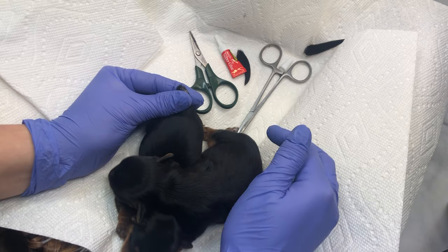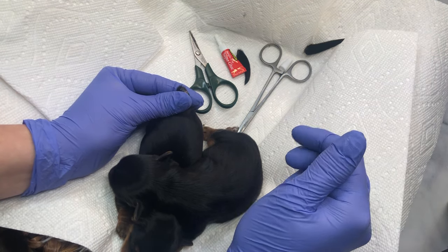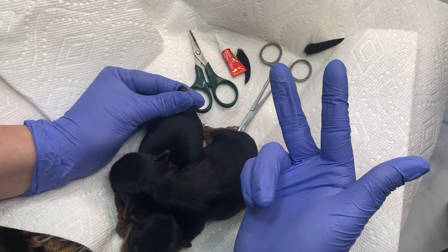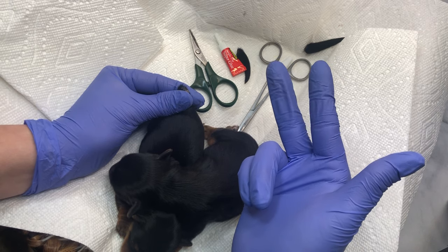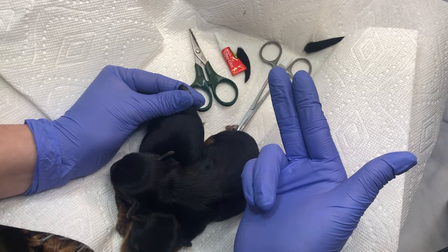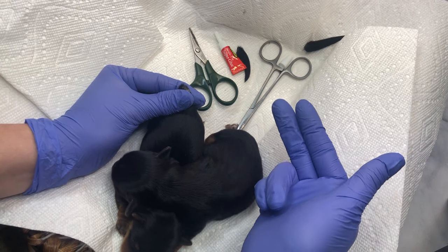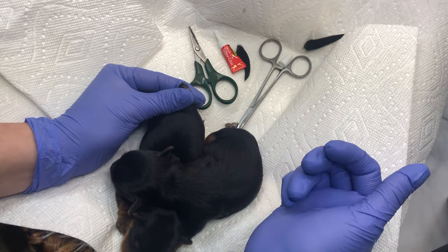I'm not as big a fan of the clamping method as a lot of people are, because I feel like after it's clamped, sometimes the skin still comes apart. Then that little piece of bone inside the tail gets exposed. Even though I try to leave the clamp for a long time, the mom loves to lick afterwards and sometimes it will pop back open, and then I have to do the super glue anyway.